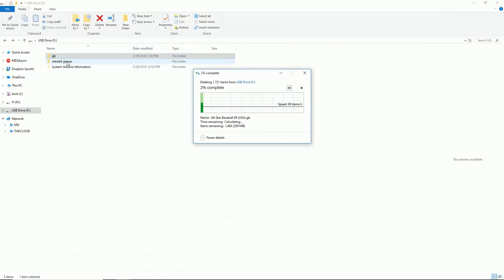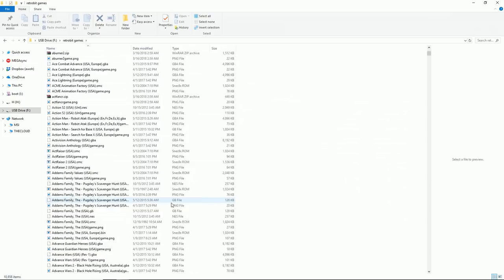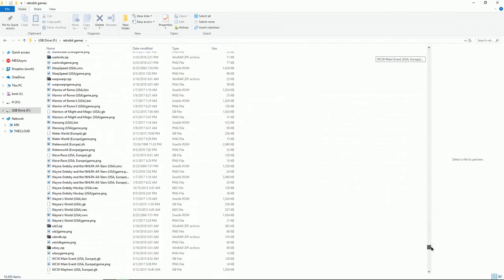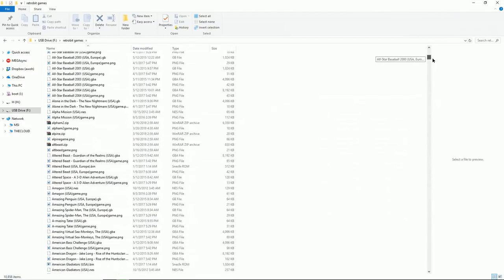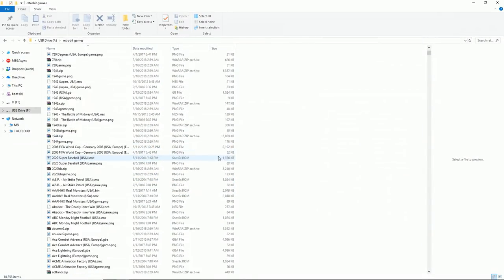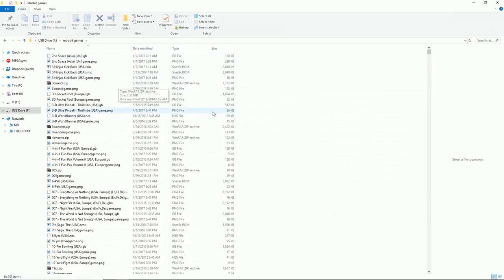All you need is the RetroBitGames folder. Unfortunately, from what I've seen, I think you can't use folders — whenever I use folders I run into issues on my microSD card. So I just dropped all my Game Boy, all my Arcade, all my Game Boy Advance — all 5,000 titles — in this one folder. Basically, I just unzipped those files, dropped them in there, removed them out of the sub-folder, and put them all just in the RetroBitGames folder. Once you're done with that, we literally can just unplug this SD card — it should be a full SD card.